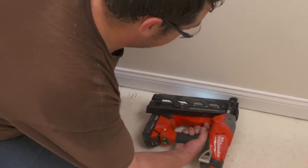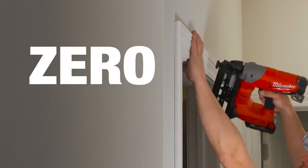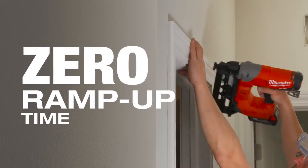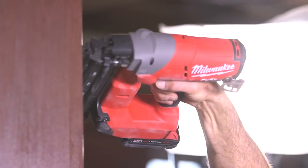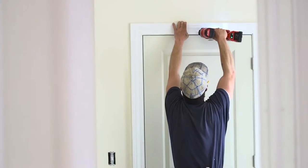You press the gun and it fires the nail right away. It's way more accurate than one of those gas cartridge nailers. When you've got to wait for that ramp-up time, you're holding that board and sometimes it's a surprise when the nail is actually going to shoot. The M18 nailer — when you pull that trigger, you're not waiting for that nail to shoot. You're able to operate with efficiency, which makes me more confident in my work.